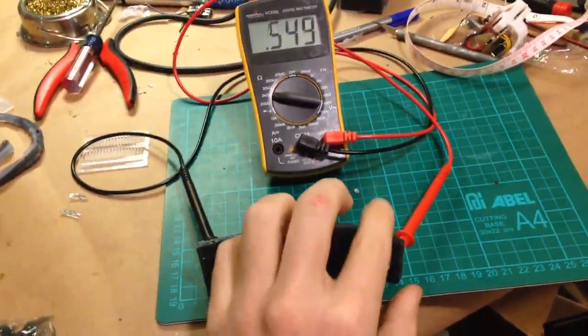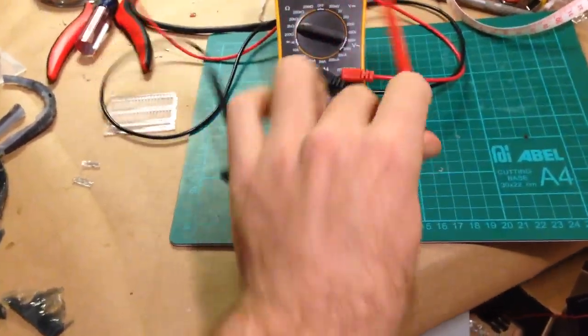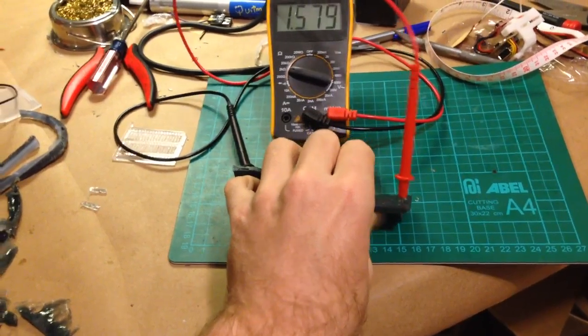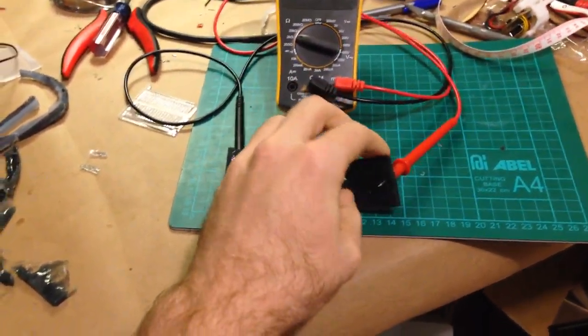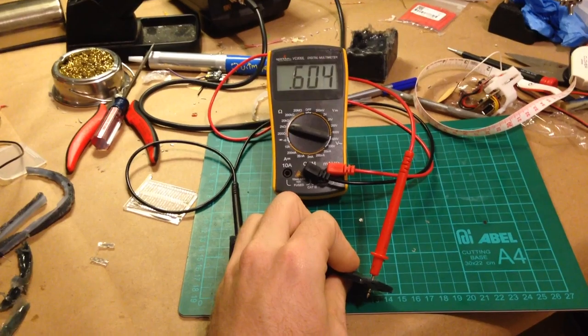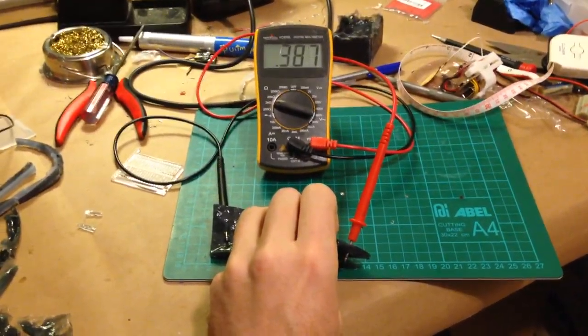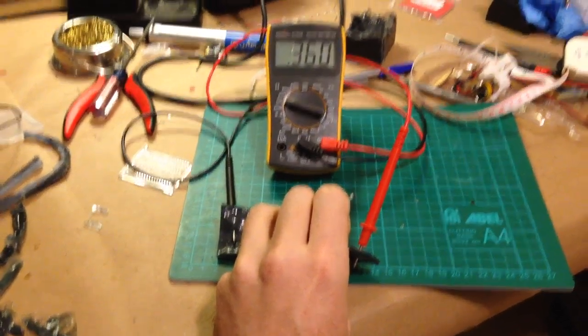If I torque it — it's hard to do with one hand. You can see it always tends to stay around like 500 ohms.